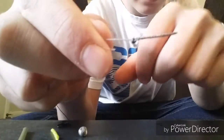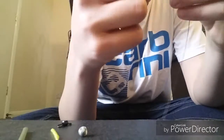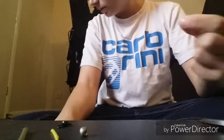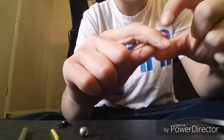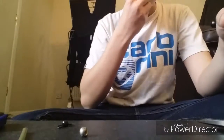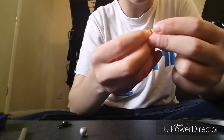First off you will need your braid. Tie an overhand loop - just a small one. Once you've done that, trim off your tag end with some braid scissors. Then get your chosen pop-up and put that on the hair, then your bait stop.